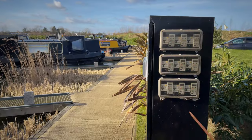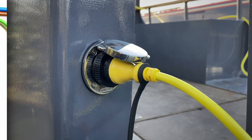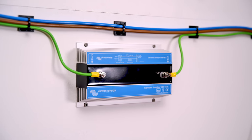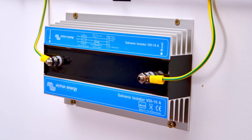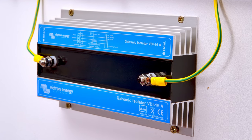Install it between the shore power socket but before any of the vessel's grounding points. For this, the device has an M6 bolt terminal at either end. One terminal is marked shore and the other is marked boat, so there can be no confusion about which way round it's installed.